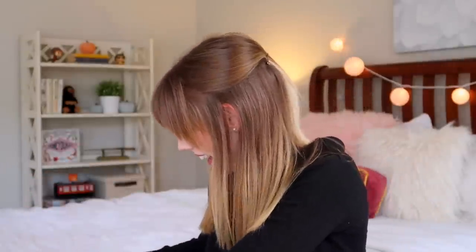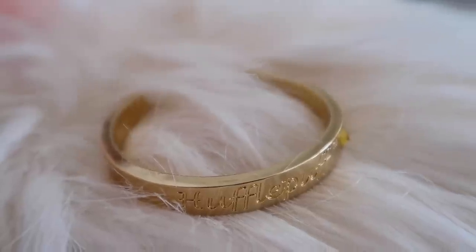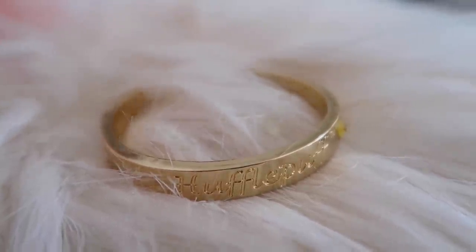I'm definitely going to put these on right away. I'm going to do a close-up shot so you guys can see all of them better. This one really stands out to me — it's a gold little bracelet and it says 'Hufflepuff' engraved on it, and it also has a little yellow jewel. I hope this fits my wrist though — I have really really small wrists.